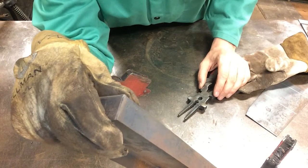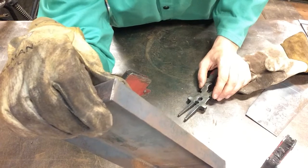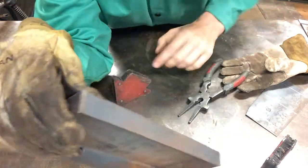We've got one last seam weld to do. With the ideal settings, we're going to try to do it in a single pass, starting from the corner and going to the outer edge.